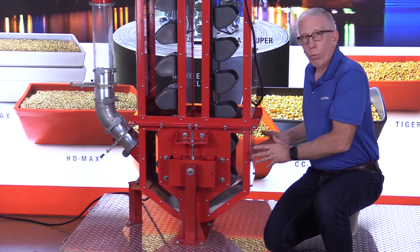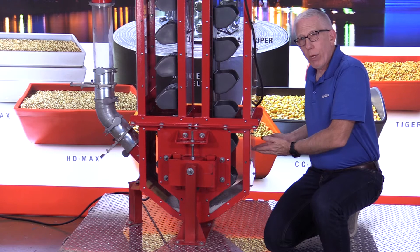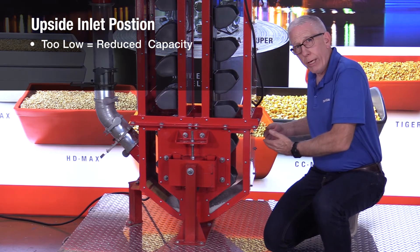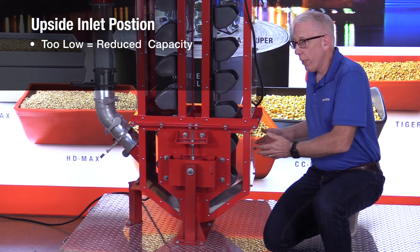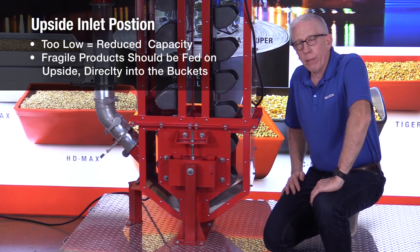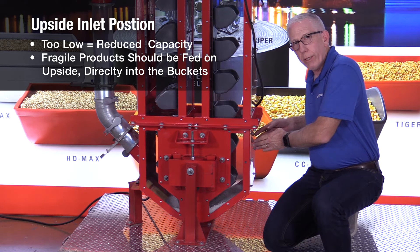What practical difference does inlet position make? On the upside, if you have the inlet too low and the buckets are still trying to throw product out all the time, your bucket elevator is probably never going to achieve its rated capacity because it's fighting itself. The other consideration is how fragile your product is. If you have a product that can be easily damaged, you want to feed it on the upside, narrow your inlet, and have the product go directly right into the buckets.